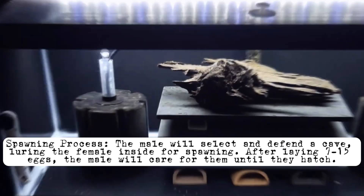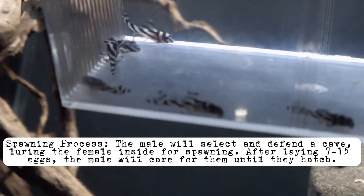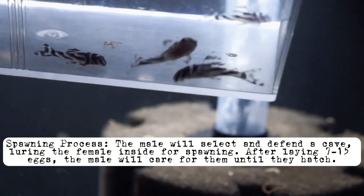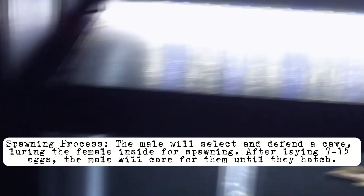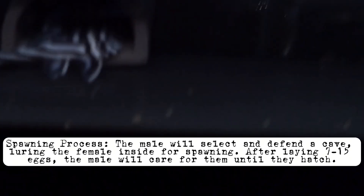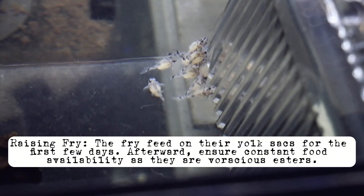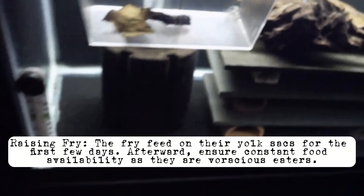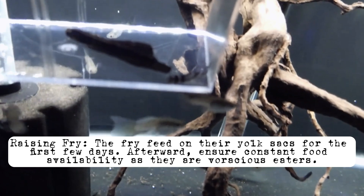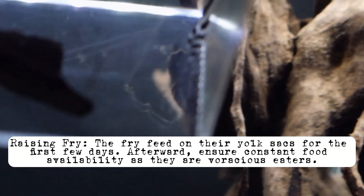Condition the plecos with live and frozen foods. The male will select and defend a cave, luring the female inside for spawning. After laying 7 to 15 eggs, the male will care for them until they hatch. The fry feed on their yolk sacks for the first few days. Afterward, provide baby brine shrimp and sinking dried foods, and ensure constant food availability as they are voracious eaters.